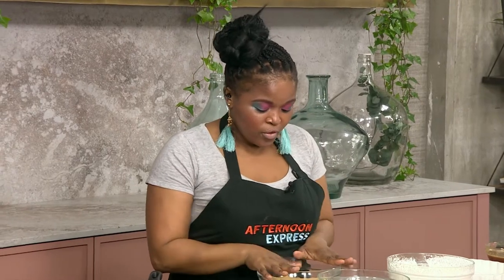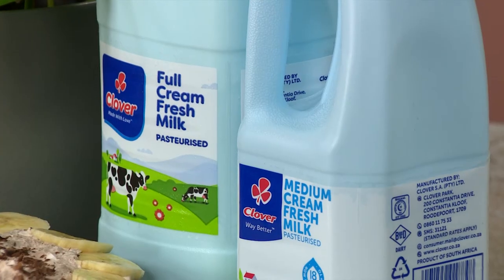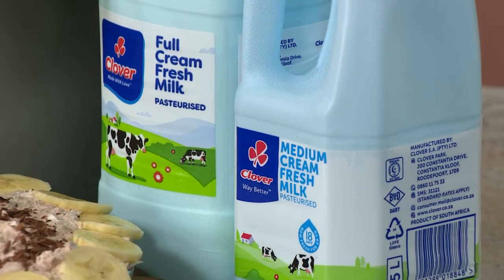To start it off, I'm going to be making the base. Because we're no longer about those blue Mondays, we're going to be using our Clover Fresh Milk for the caramel. Normally you'd use cream for that, but we want to show you exactly how versatile this ingredient is. So you're going to be showing us how to make the caramel.